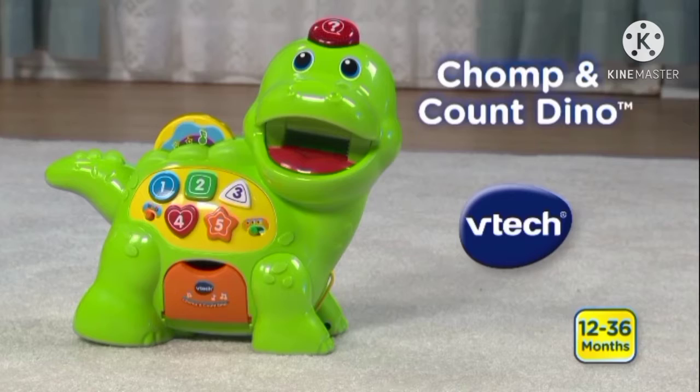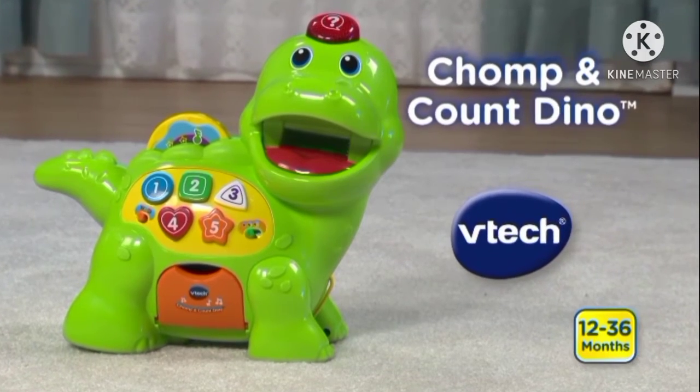Learn about colors, shapes, numbers, and food with the Chomp and Count Dino by Vitek.